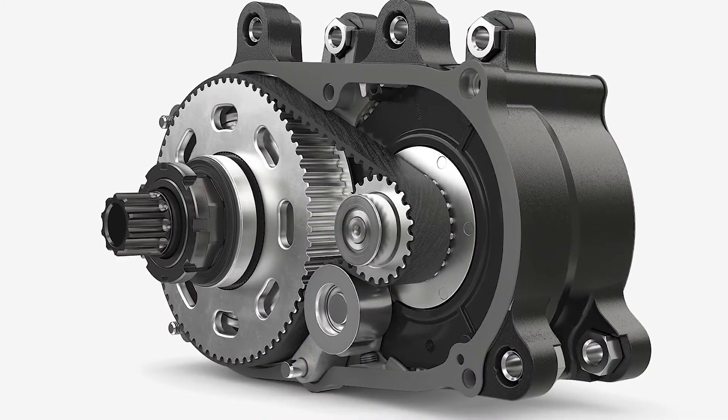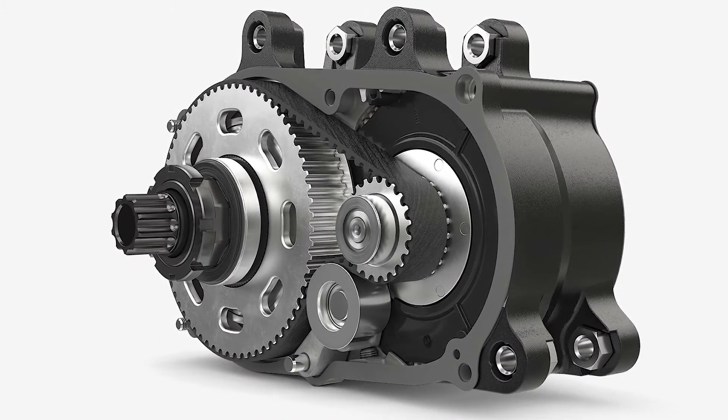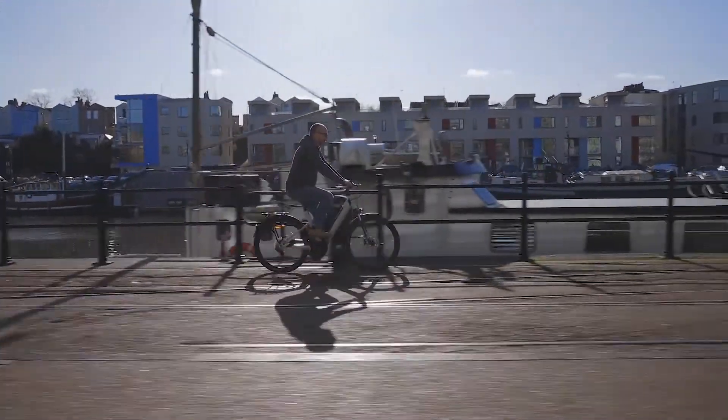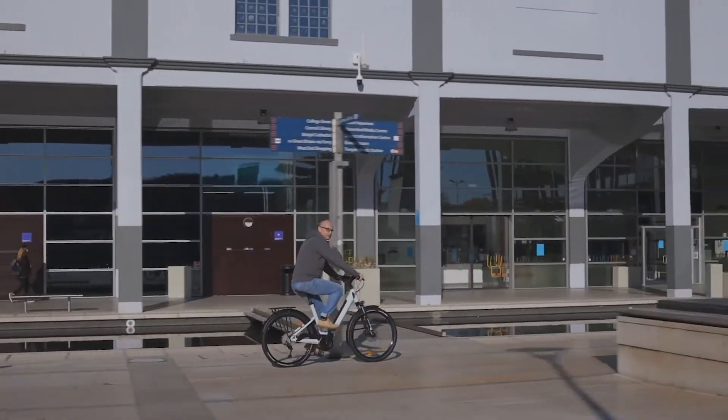Inside the motor housing there's a system of reduction gears that match your most efficient cadence with the most efficient speed for the motor to be turning. The upshot of all this is that mid drive motors are more efficient overall, and more efficiency equals more range from the same capacity of battery.